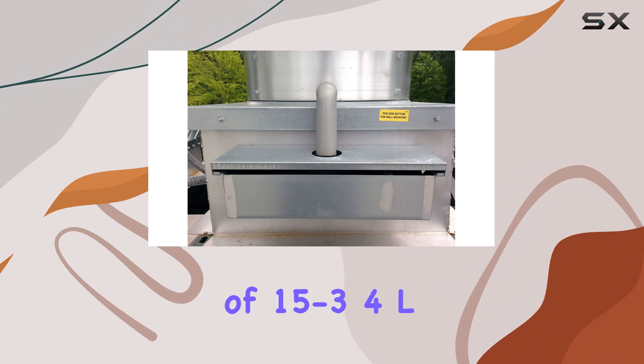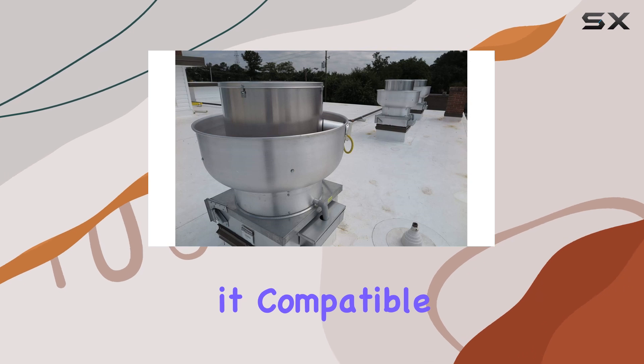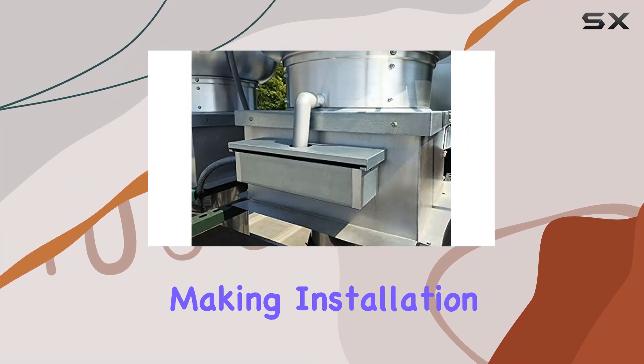The box dimensions of 15-3/4" L x 5-1/16" W x 3-3/4" H make it compatible with most standard kitchen exhaust setups. Plus, it's relatively lightweight at just 4 pounds, making installation a breeze.